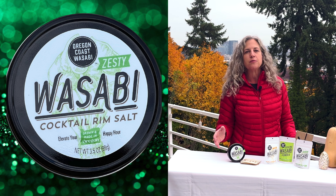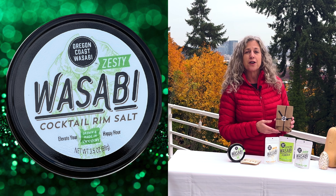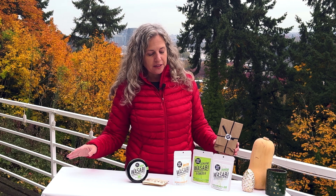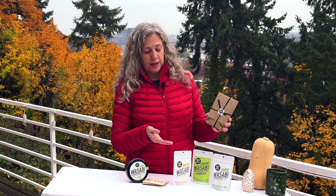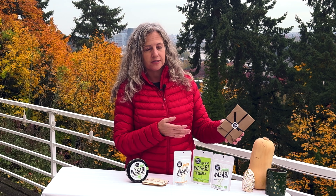We also have our cocktail rim salt, and we have a gift pack of the cocktail rim salt that comes with four coasters for your cocktails. Our gift packs also make great stocking stuffers, either on their own or split up. Some people take our trio gift pack and put each item in a separate stocking — one of the seasoning salts in each stocking and the powder in another.